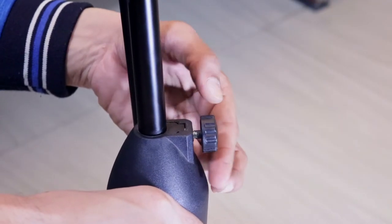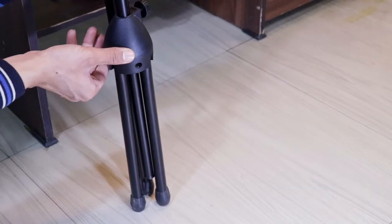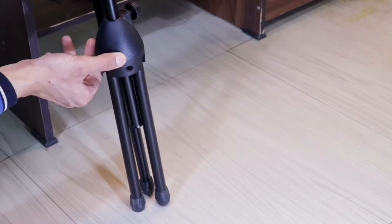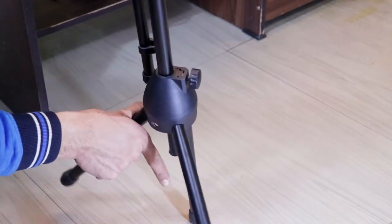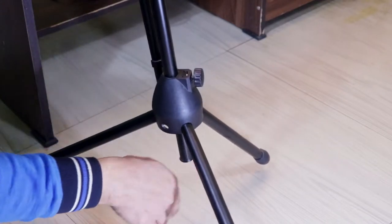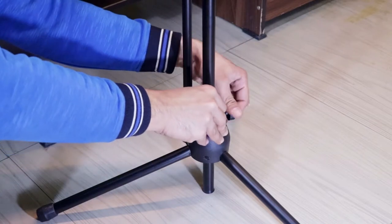First, loosen up this screw to free up the legs — you need free legs to stand up, that's pretty understandable. Now slide the main rod upward and tighten the screw again. Next up, flex the legs.